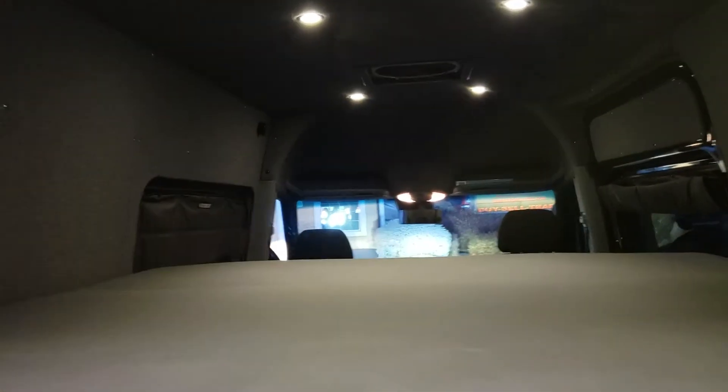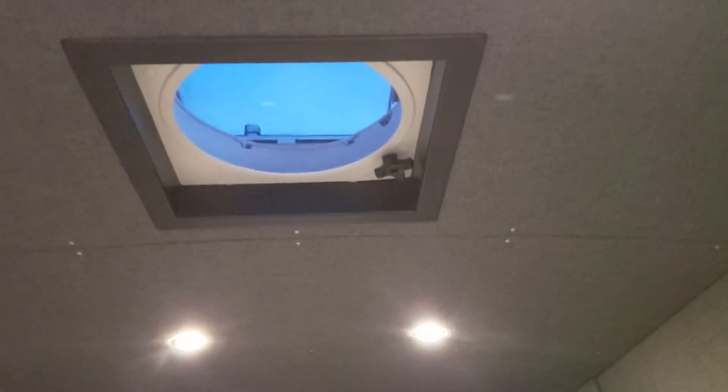Fully insulated walls, floor, and ceiling. There are also a couple of MaxAir fans, which is really nice to have.